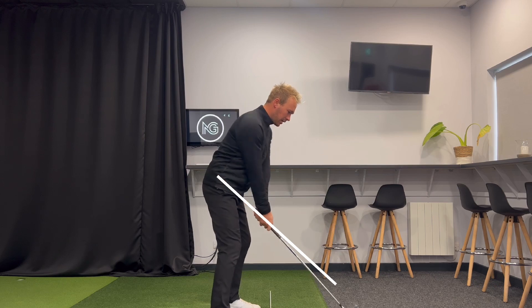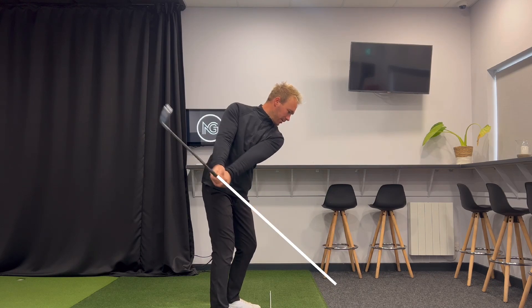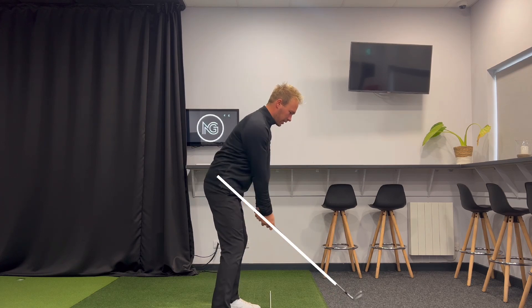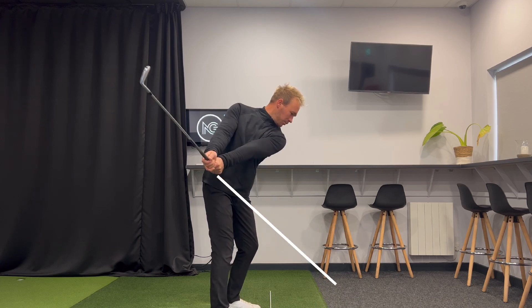You'll probably feel more in than you think. This doesn't feel like it's going out towards the camera — it feels like it's working around me. So I'm trying to use my chest and my shoulders to move my arms and club away as a unit, kind of until I'm hip high.